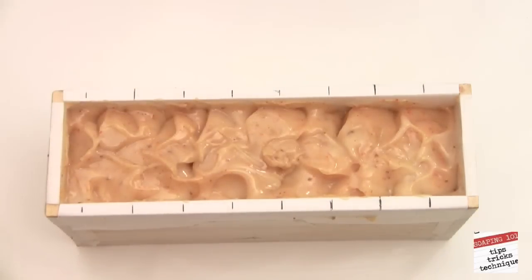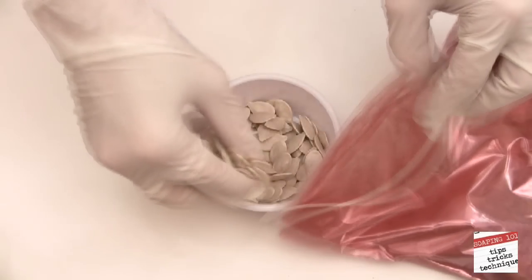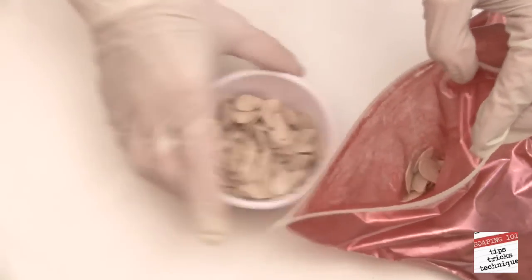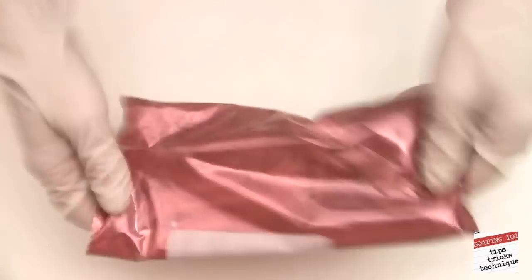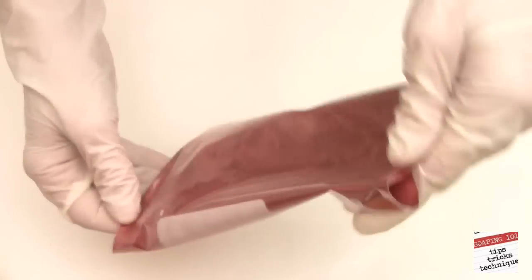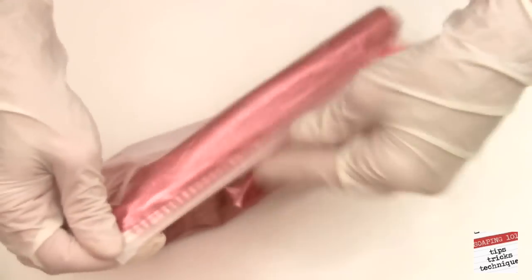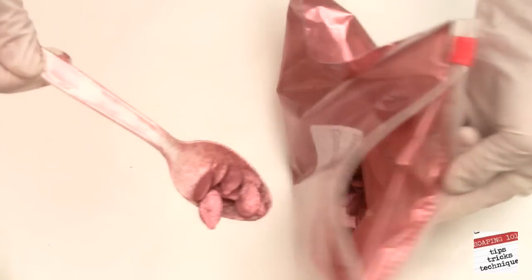Now comes the faux turkey: mica-colored pumpkin seeds. Here's how I made them. I used plain dried pumpkin seeds, placed them in a ziplock baggie with some mica, shook them around a bit, and voila — turkey feathers. Let's decorate the top of our soap with them.